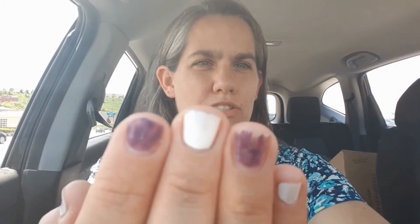You might notice my nails — my students painted my nails yesterday. It was the last day of school and we had a fun fair. It's already chipping, which is why I don't really like to paint my nails that often. So I'm gonna go in, get what I need, and I'll check in with you guys when I come out.